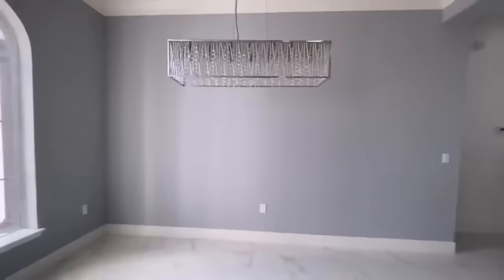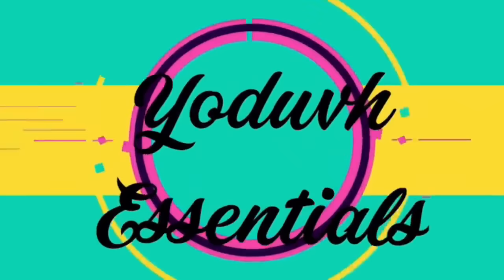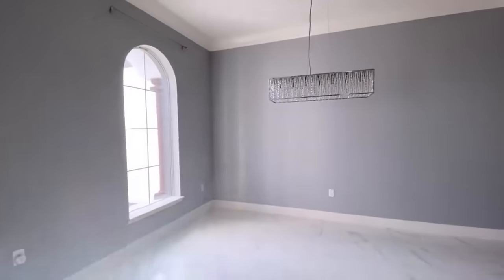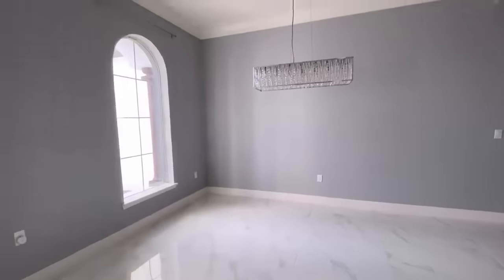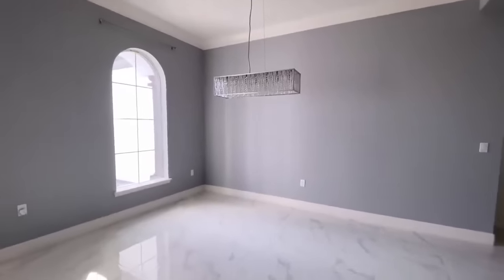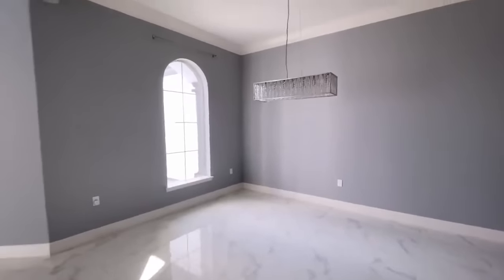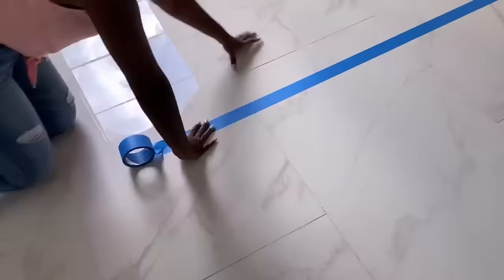Hey guys, YouTube Essentials here. For today's video I'm going to be transforming this large empty space and specifically separating it into two to give it two functional spaces. One side can be for lounging or relaxing, and then the other side can be for dining.